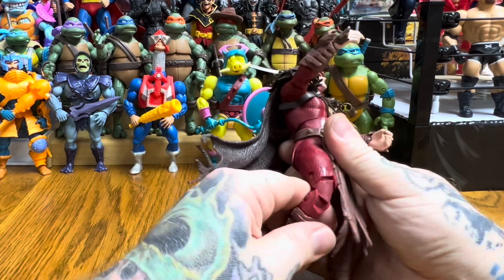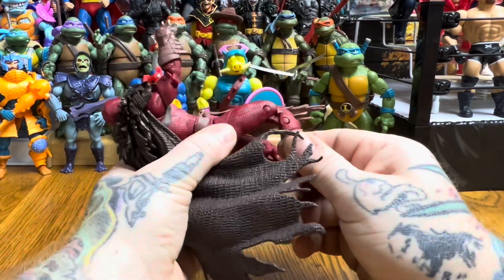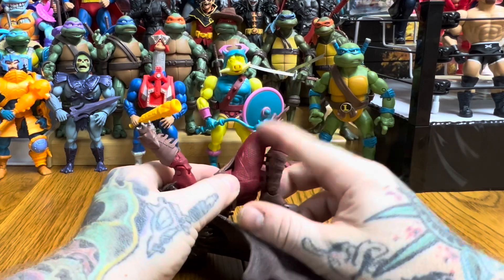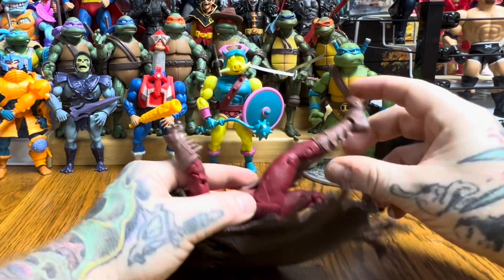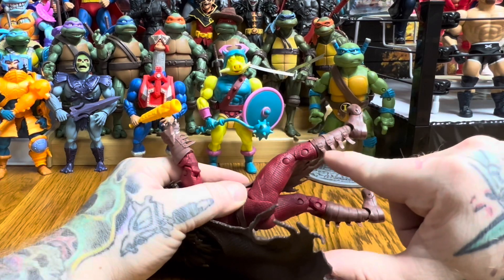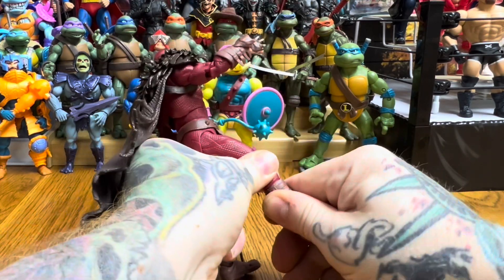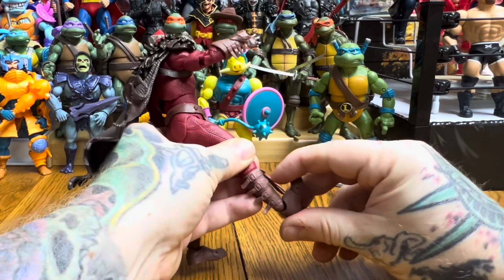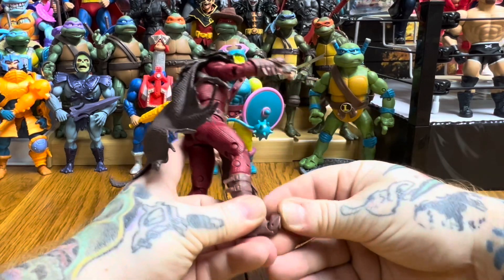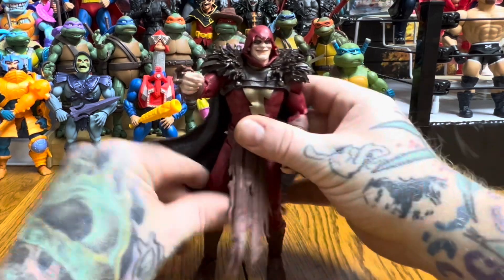He doesn't have a thigh cut, but there is a double-jointed pinned knee. It separates into three pieces to get the full bend, which looks a bit funny, but I won't be posing it bent that far. The small pieces near the knee are in danger of possibly breaking — the plastic's turning white — so I won't push that too much. No boot cut, but there's a ball joint at the foot that goes up and down, plus a pivoted toe joint. This guy is stiff overall.